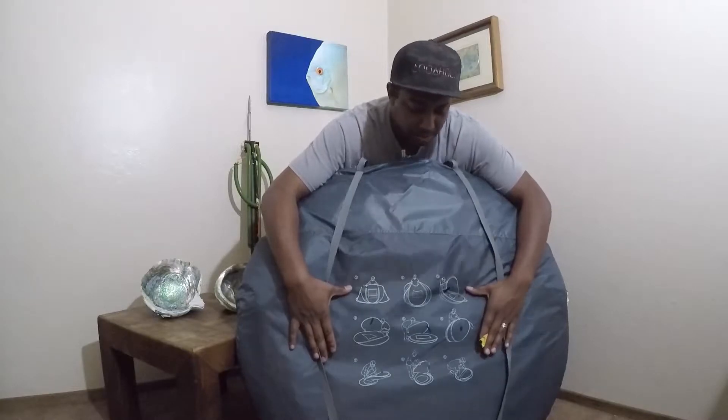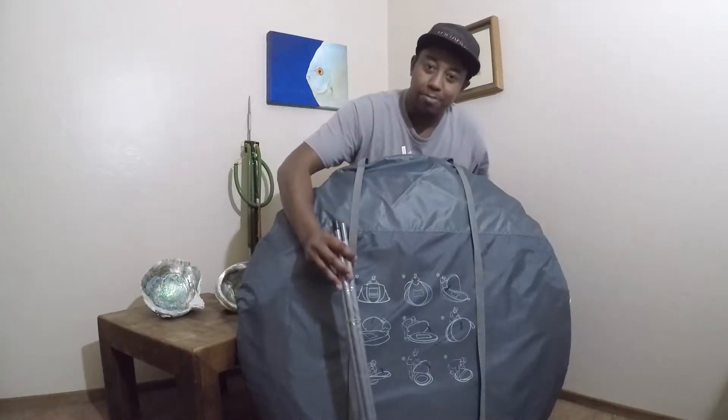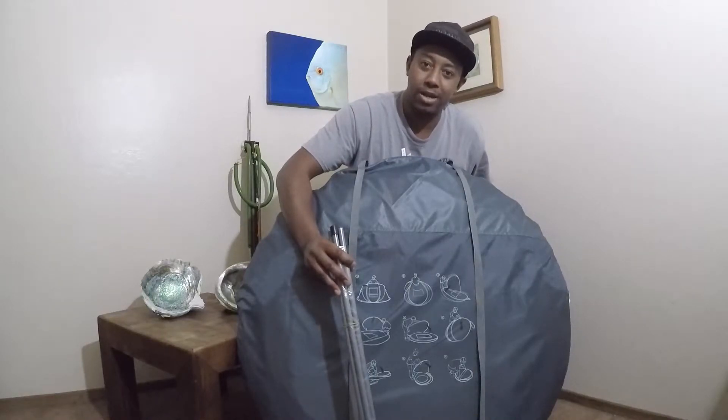Down the center here we have the instructions for breaking it down. It also comes with a couple of poles here to help hold up the awning. Let's get this out to the field and test it, shall we?